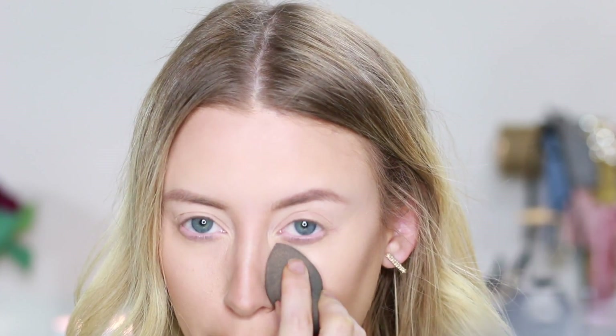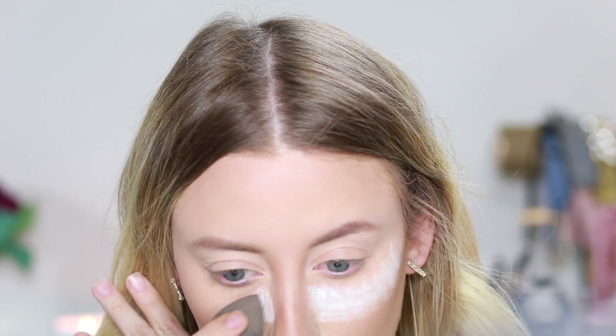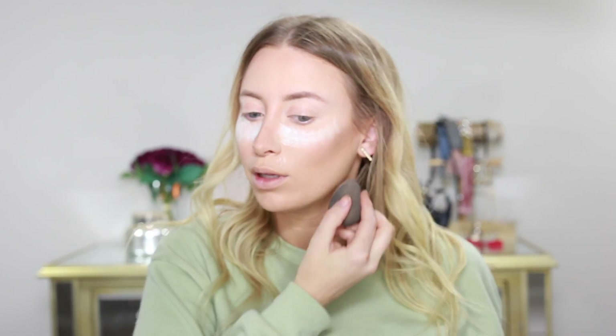Now I'm going to be going back in with some more RCMA No Color Powder. I'm just going to use this beauty blender right here and I'm going to be baking my under eyes and cleaning up my contour. I'm just going to let that sit there while I move on to my eyeshadow.